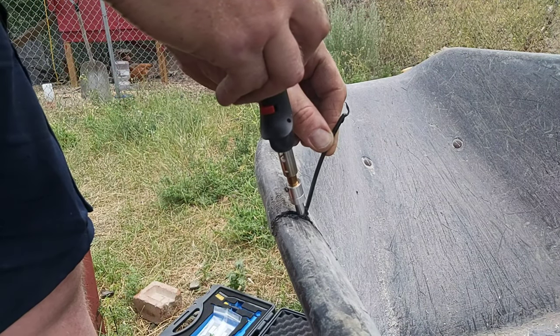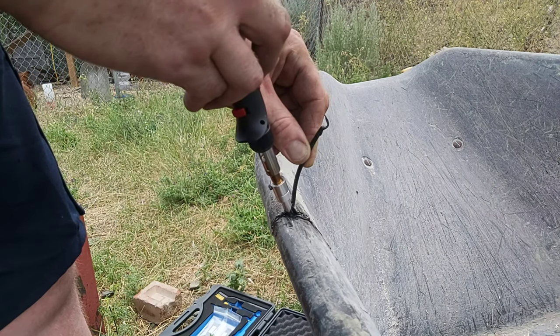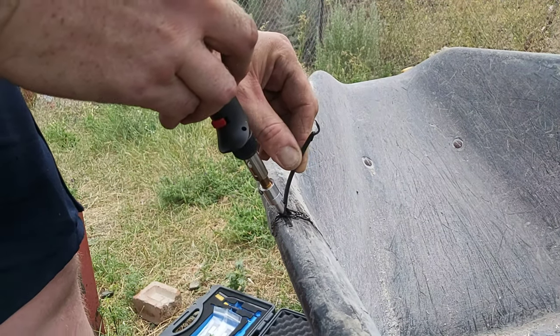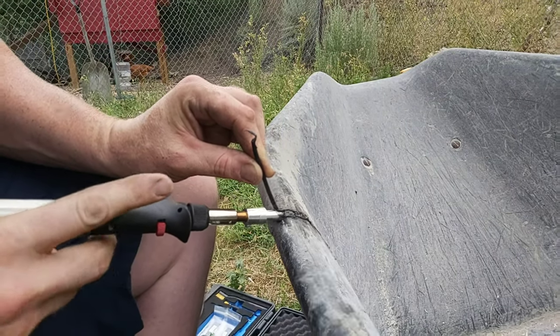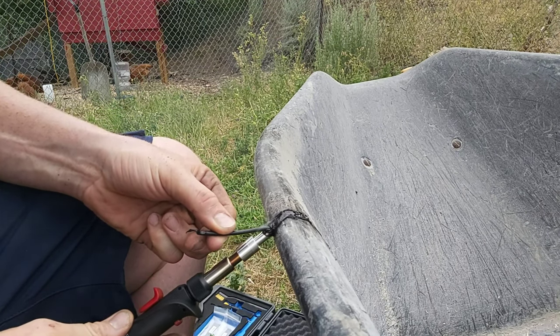Once I got that figured out it went pretty smooth from there. You'll kind of have to work the two hands in unison as you go around small angles and what have you. Just keep in mind that that tip is red hot and you're not gonna want to touch one of your hands to it or you're gonna have a nice little burn mark on your fingers.